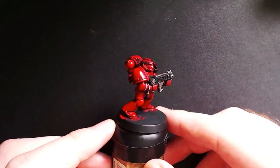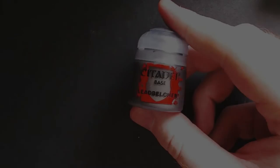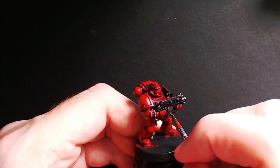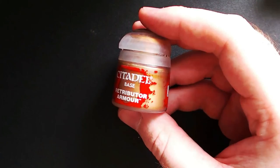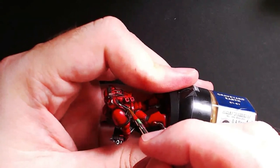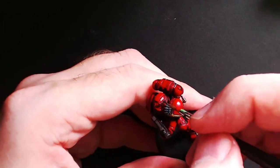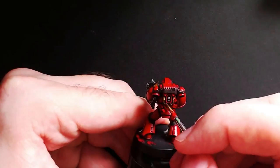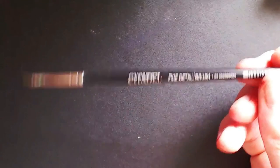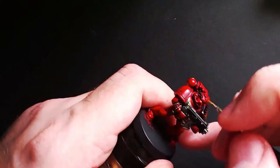Once you are done it should look something like this. Next grab the Lead Belcher or whatever dark silver you've used and just go over all the metal such as the bolt gun again, taking care to leave that darker outline that the wash has created. Then get Retributor Armor or whatever gold you prefer and do the same thing — go over anywhere you would like to be gold that you painted that dark coppery color previously. For anything with edging like the scroll on the back, take care to leave the outer rim created by the wash. Once that is done, switch to a fine detail brush to do the aquila on the chest, taking care to only paint each feather and leave the darkened outline created by the wash in between each feather.